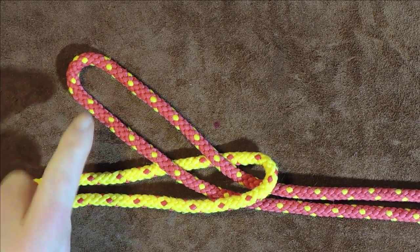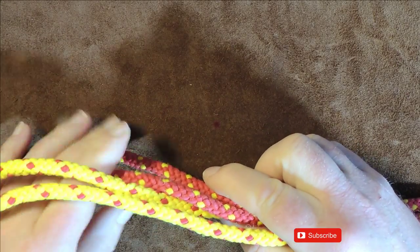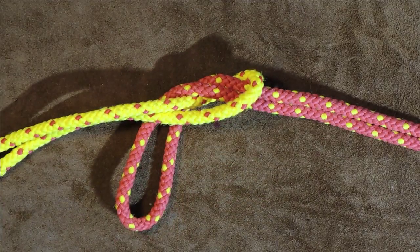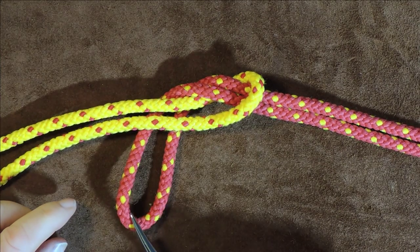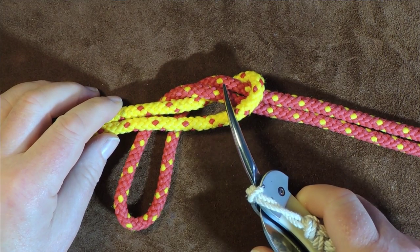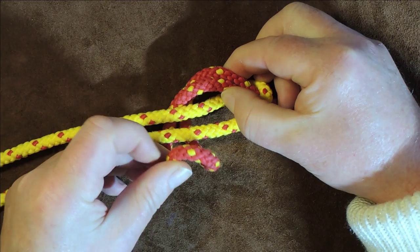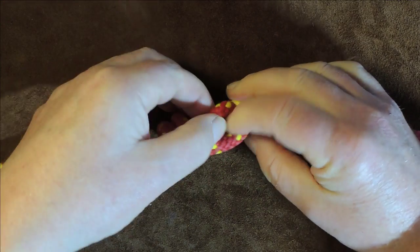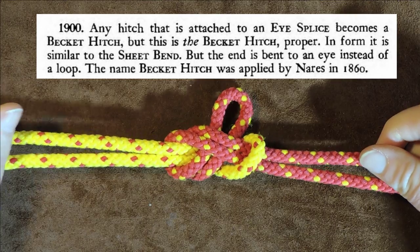The next thing we do is take the red loop and pass it underneath the yellow — pass the red underneath the yellow like so. And now the next thing, this is where you'll recognize it: we take this red loop here and pass it over the two yellow ones, and at the same time pass it underneath the red itself. So take it over the two yellows, underneath the two reds, pull it through — and recognize it: yes, the sheet bend!